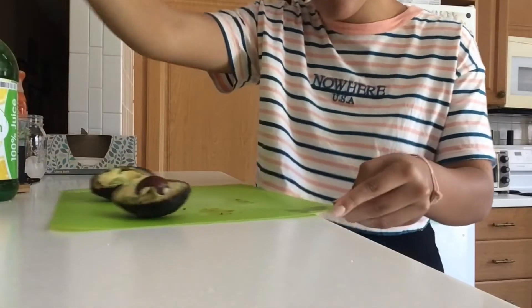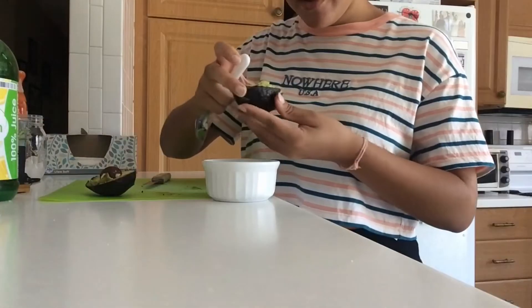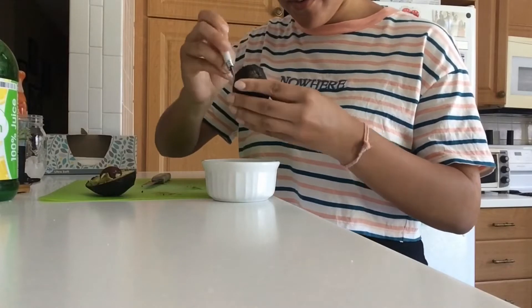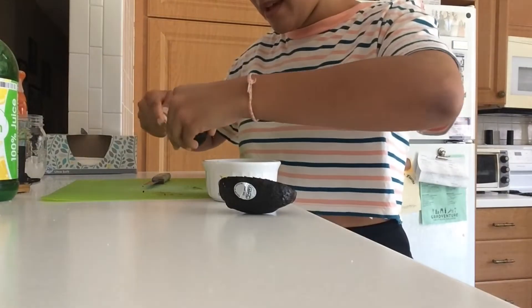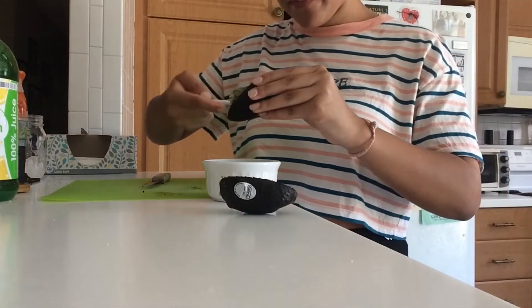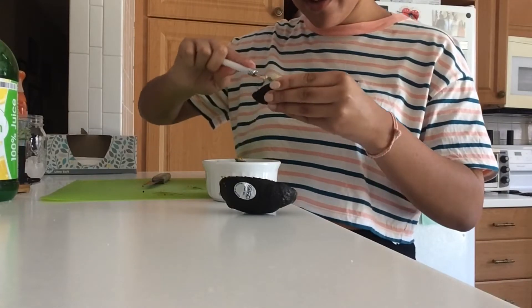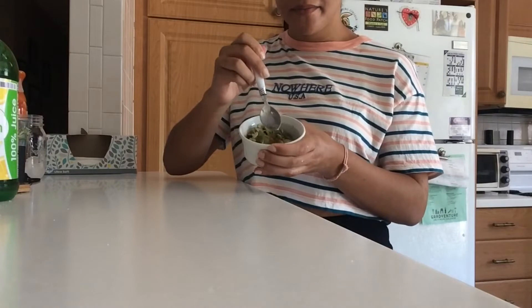Now that you have cut up an avocado, quickly grab a spoon, scoop it into the bowl — yep, that pops right in — and remove the pit. Wow, that actually smells so good.